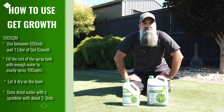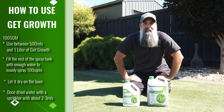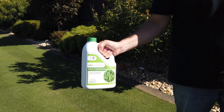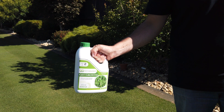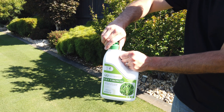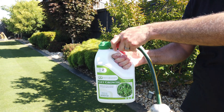Once it's dry, give it a light water of about two to three mils. Now the two litre bottle is even easier. Give the bottle a good shake, screw on the hose-on attachment, clip on your hose and you're ready to go.